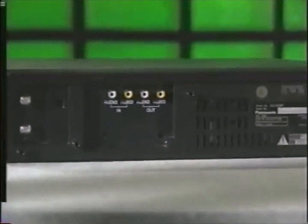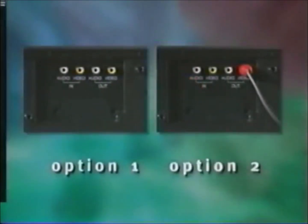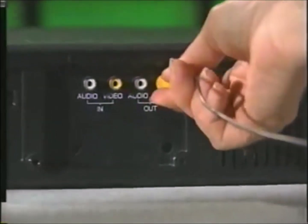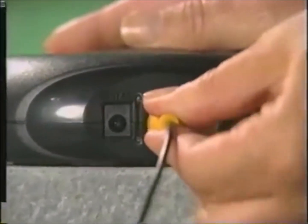Look for the video out jack on the back of the VCR that you're using for your transmitter. It will either be empty or have a cable connecting to your television. There are two ways to do this. If the video out jack is empty, take the cable that came with your TV pack or the transmitter and plug one end of it onto the video out jack on the VCR, then plug the other end onto the video out jack of the transmitter. If you're doing it this way, leave the video out jack on the transmitter unconnected.